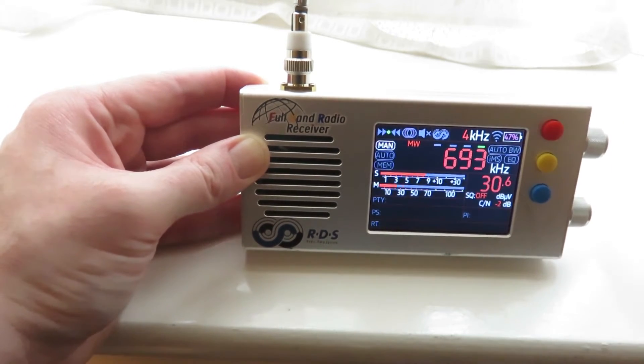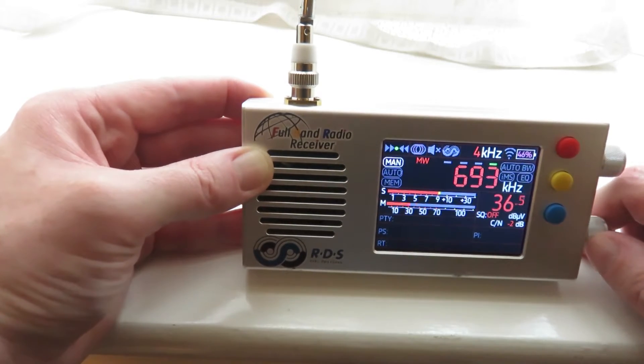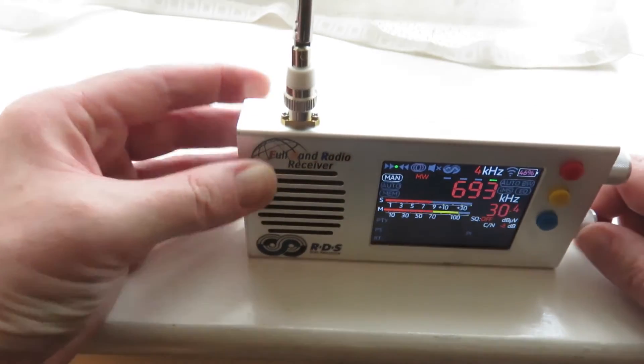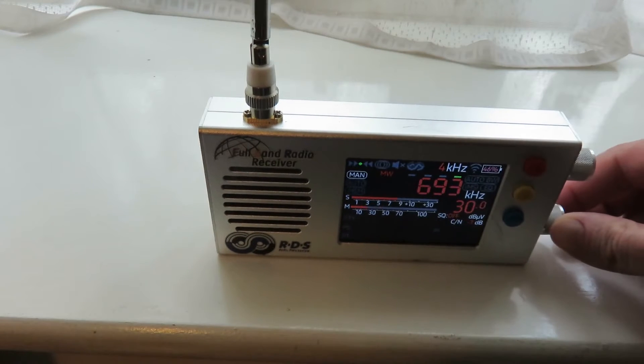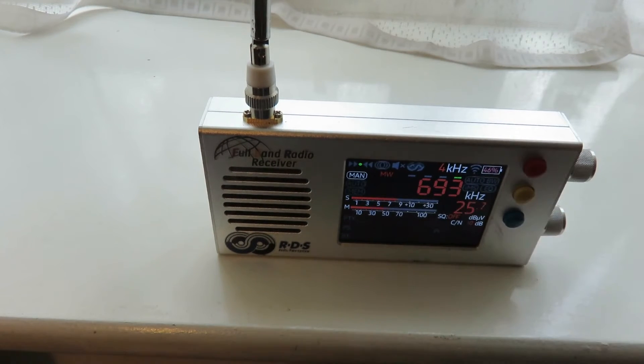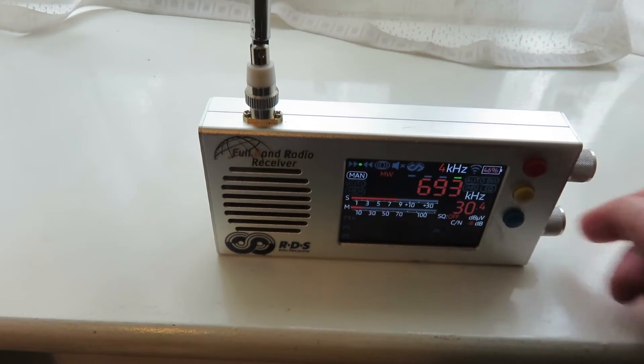On short-wave, you don't use the ferrite antenna — you use the whip antenna on portable radios anyway. So we're going to have a listen. The station I'm listening to here is BBC Radio 5 Live from home in the UK, and it's quite noisy. That's using the internal whip antenna — the one that came with the radio. It's noisy and that's not ideal.